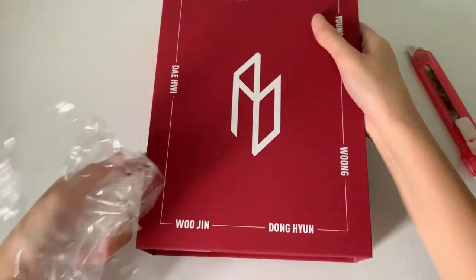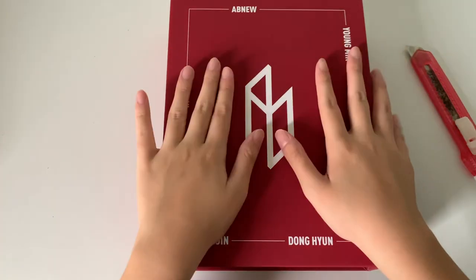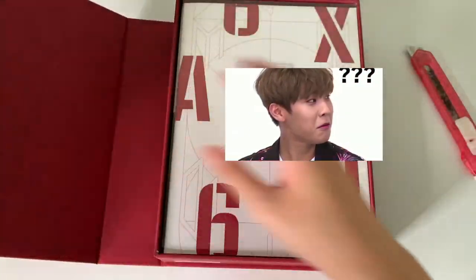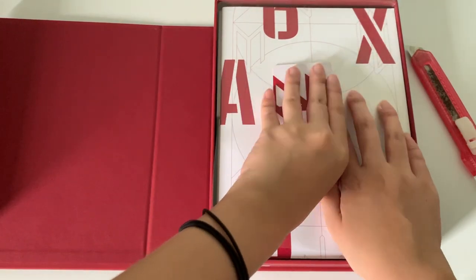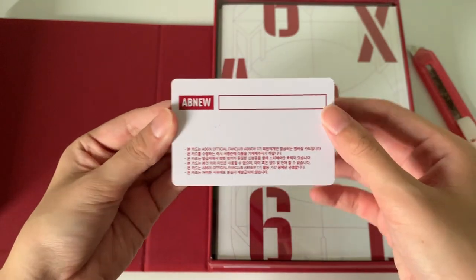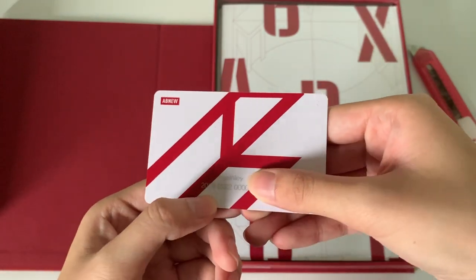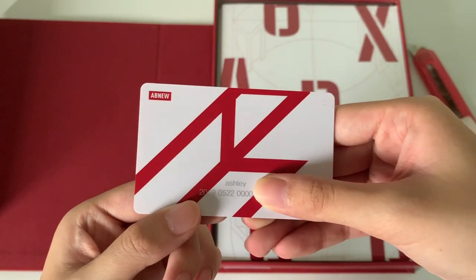It's really heavy. I hope it's in the frame. So yes, this is the AB6IX fan kit — it's very big, like a book, it's so thick. So this is my card, and obviously it's not signed because I don't have any luck, so I'm not surprised. My number is here. I submitted on the first day, so the first eight digits are the date that I registered, if I'm not wrong.